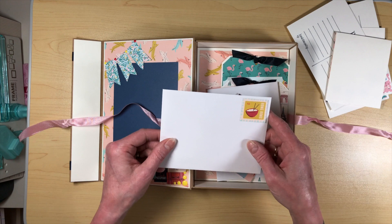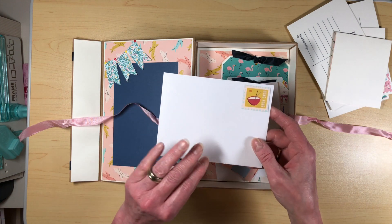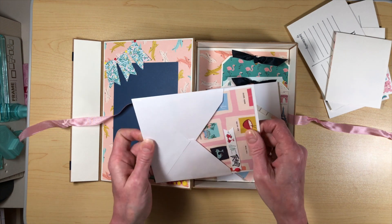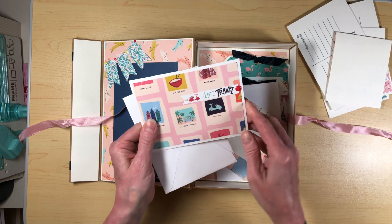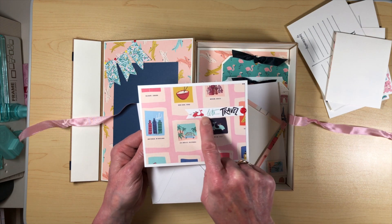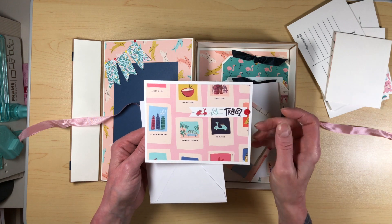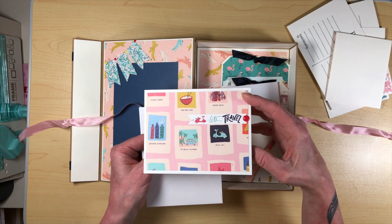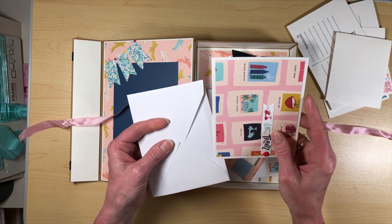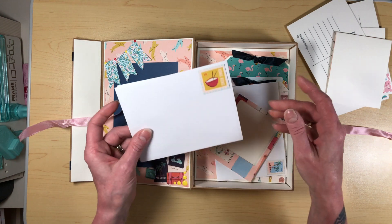And then — you know, when you're traveling you send postcards, letters, and things like that — so I just got an envelope from my stash, went ahead and put the flap on the inside, and made just a little card with my scraps. This is actually part of the labeling of the paper that I kept because I thought it was super cute, so I used that as part of the decoration. And again, you could journal on this, write down your favorite memories, put a picture in there — whatever you wanted to do.